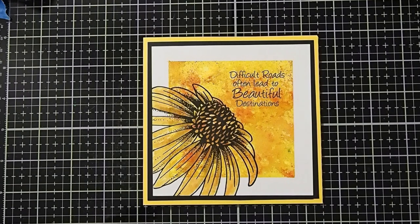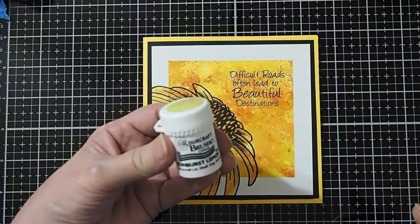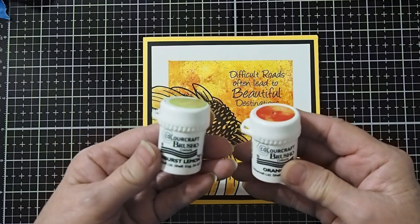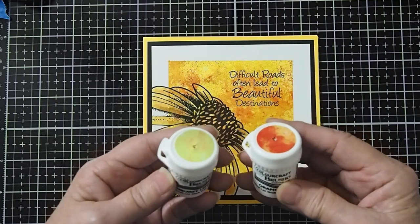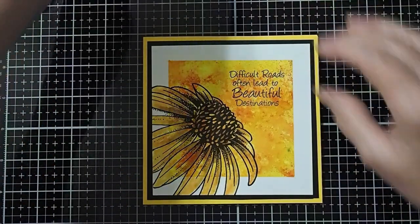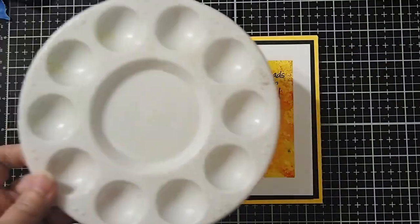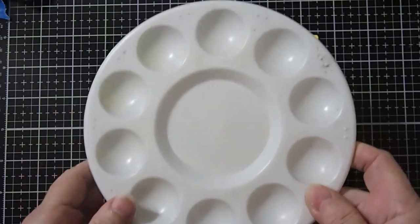We're going to be creating our background using Brush-O Crystals. The two colors we're going to use today will be the Sunburst Lemon and the Orange. I've just poked a little hole in the top of them — with Brush-O Crystals you don't need a whole lot, so you just sprinkle them out of the top. It's a whole lot easier than trying to take the top off and risk spilling. We will also be using a blending brush and a little paint brush. I'll be using a little paint palette — you can also use little jars or whatever you have handy.